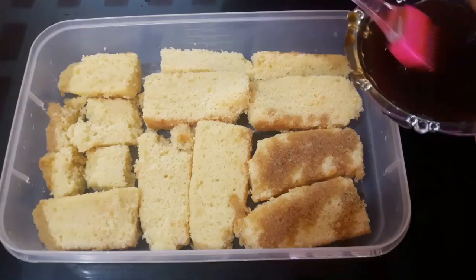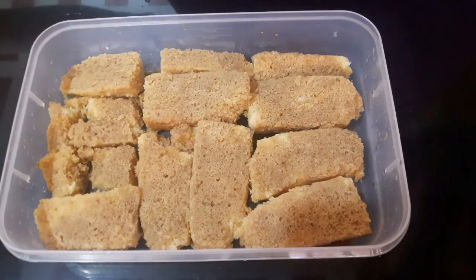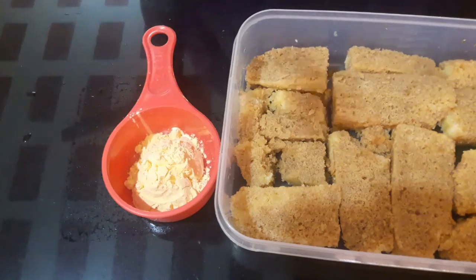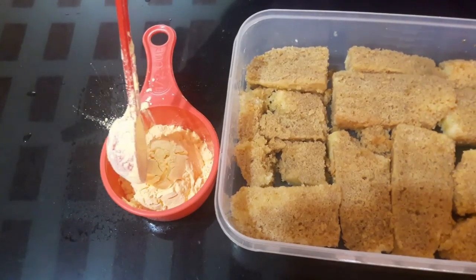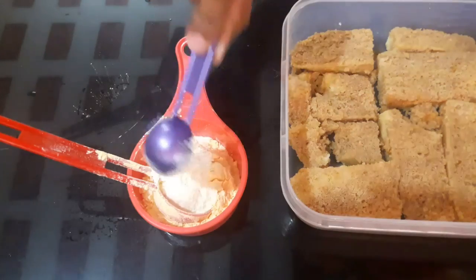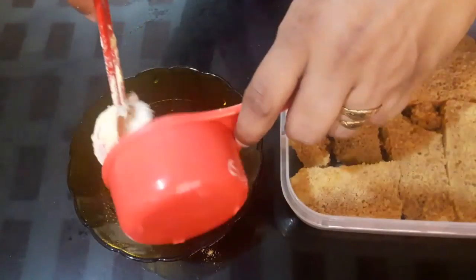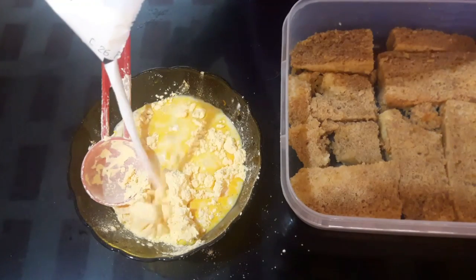Let's put the cake on the side and add the cake on the side. We add 3 tablespoons of custard powder. Mix it in this bowl and mix it in a cup.